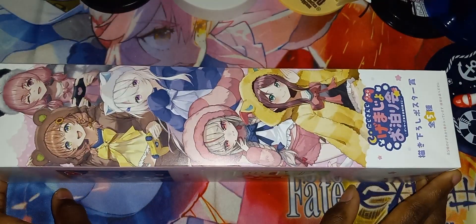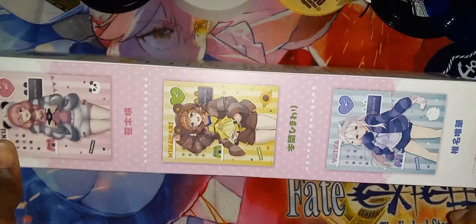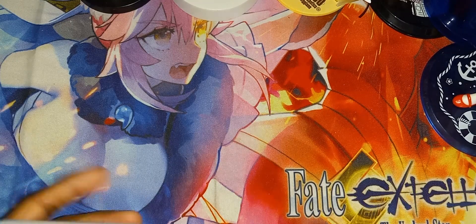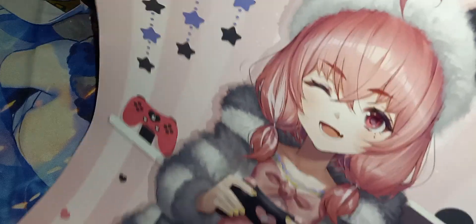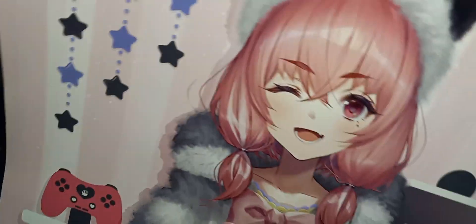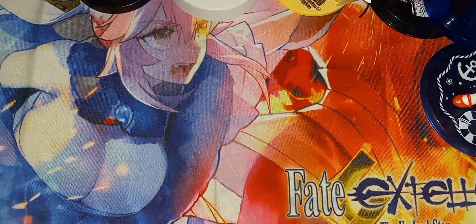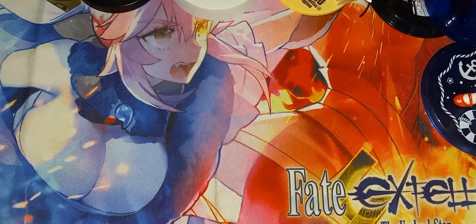The first item right here is a poster, and it's in this box. Let's go ahead, open up this box, pull out this poster, and see what poster we have. This is the poster we have inside — it's not a big poster, but it is a poster nonetheless. Very nice poster.